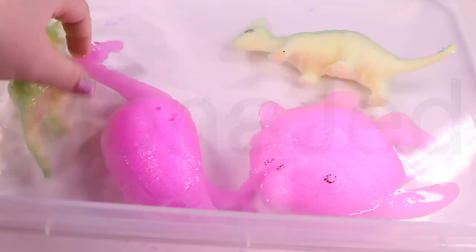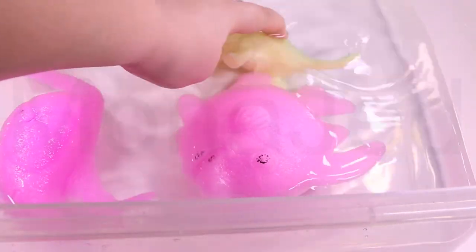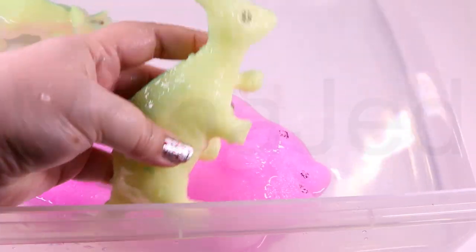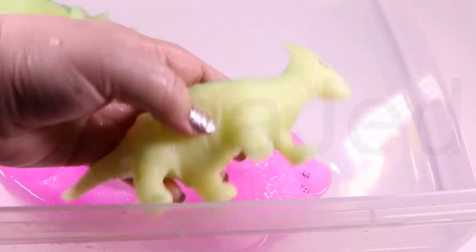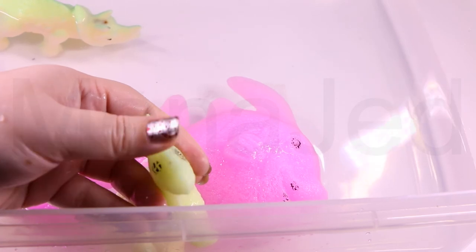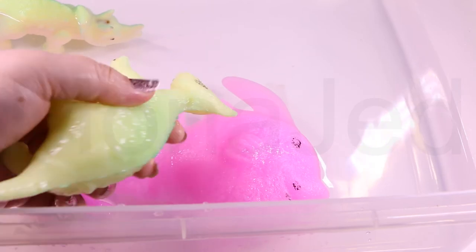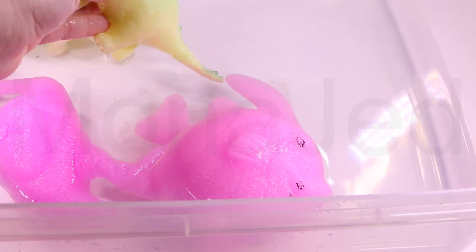The parasaurolophus dinosaur had a broad flat mouth that looked like a duck's beak — it was a very unusual looking dinosaur. They were herbivores. The word parasaurolophus means 'near-crested lizard.' The most distinctive feature was a large crest that emerged from the back of its head. The most likely explanation is that it enabled this dinosaur to make loud trumpeting calls. It was believed able to move either on two legs for faster speeds — running away from predators — or on four legs for foraging.